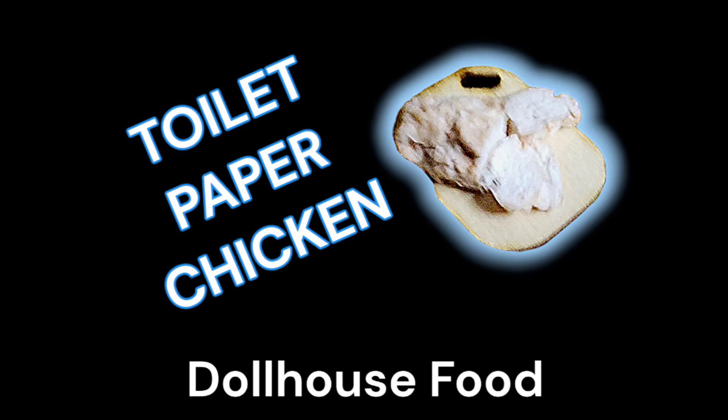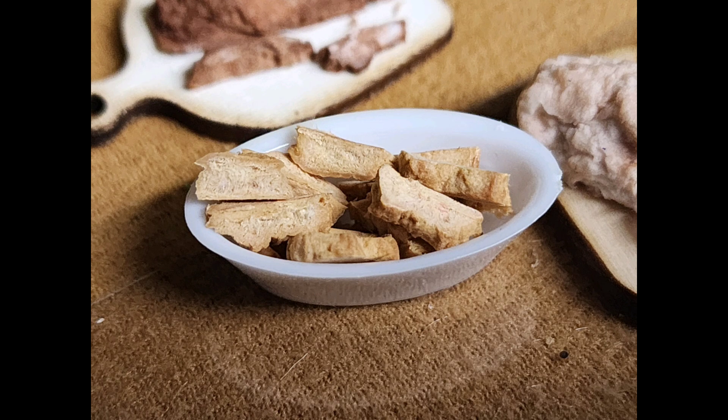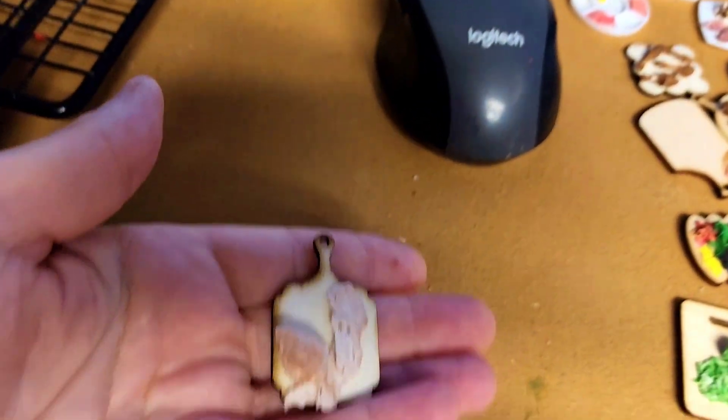Hi guys, welcome back. Today I'm going to show you how I made my toilet paper chicken for dollhouse food. This is going to be a chicken breast that you can cut up and do slices with, much like a Thanksgiving turkey, so you could do the same thing for that as well.